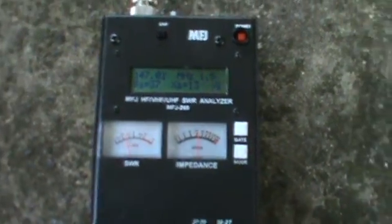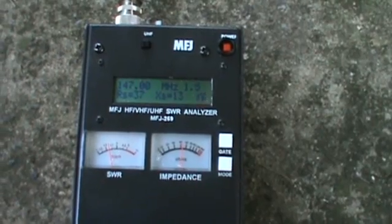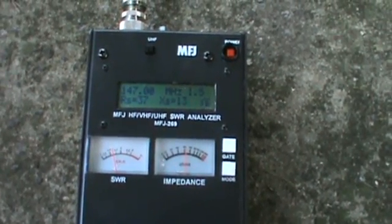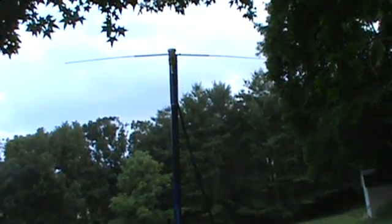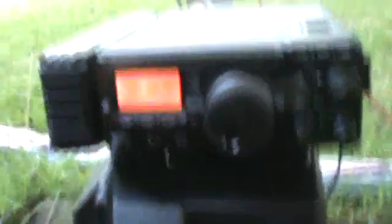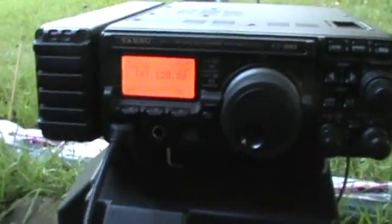Now I'm going to plug us into the radio and we are hopefully going to make a contact. We'll see what this thing sounds like on the air even though it's horizontally polarized. We've got the antenna all hooked up on the shovel and we've got the radio hooked up in this portable kind of setup. I'm sitting out back on the back porch and we're going to see what we can do as far as making contact with somebody on two meters. Let's give it a go.